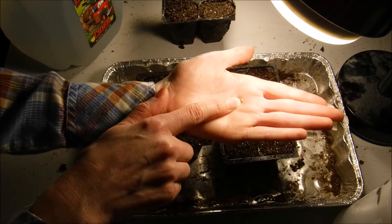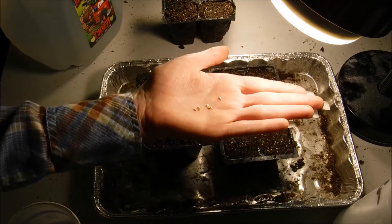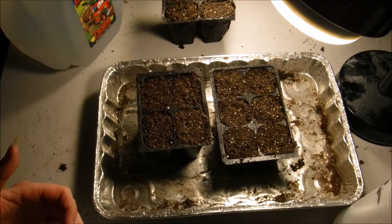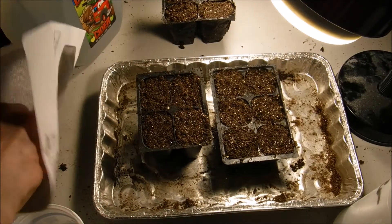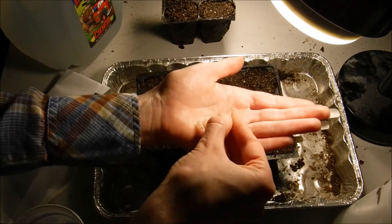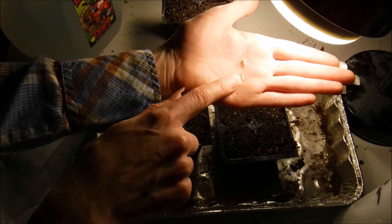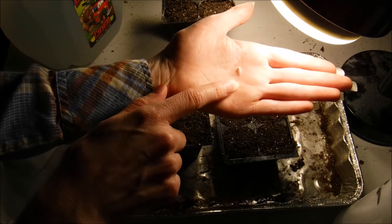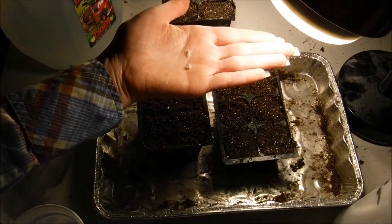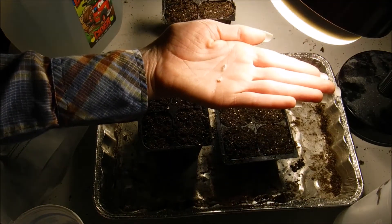This is what a gomphrena seed looks like. If you harvested your own seeds, they are going to still have the fuzzy coating on them. This is our seed right here — you can actually feel it in there. I harvested these from the QIS mix that I grew.